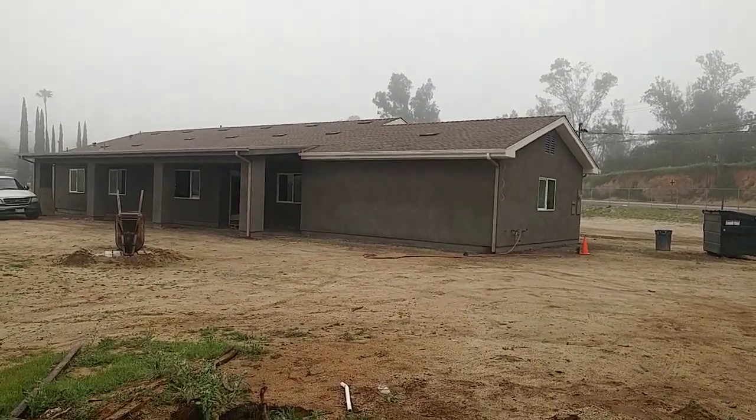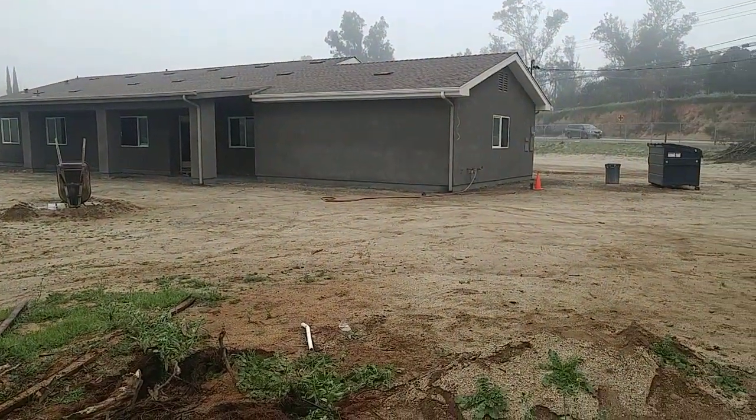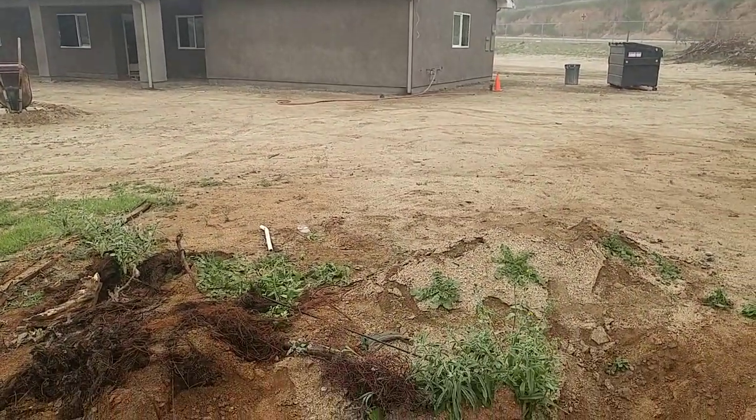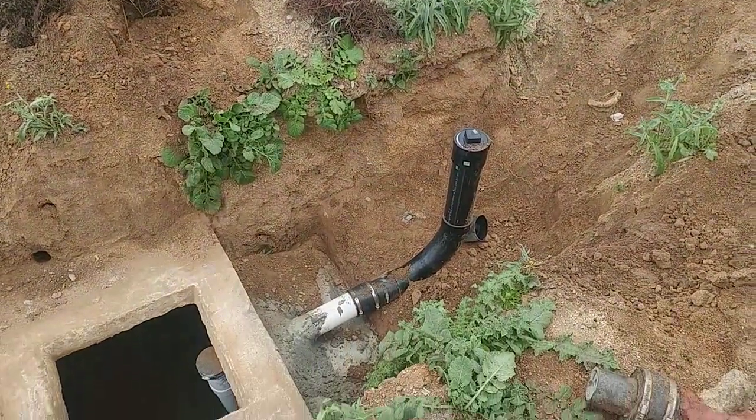Good morning, this is Bill Freeman with Freeman's Construction. We're here waiting for an inspection on a septic system that we've just added on to and repaired. There was an existing system here when we started this new house and we just had to add on to it.